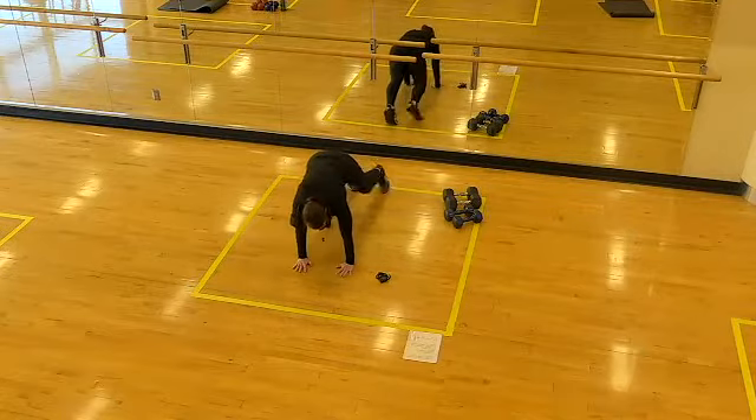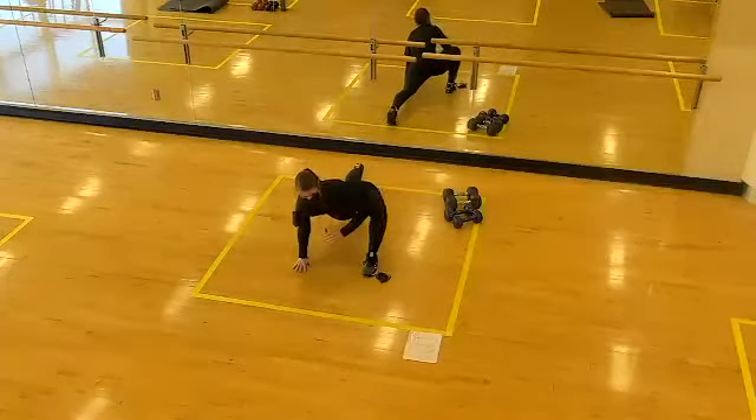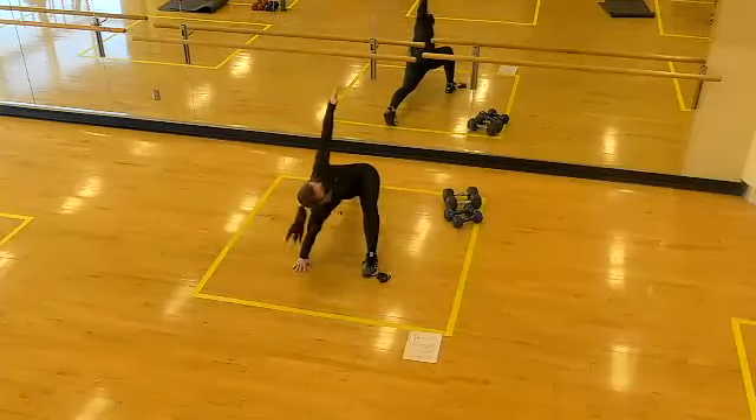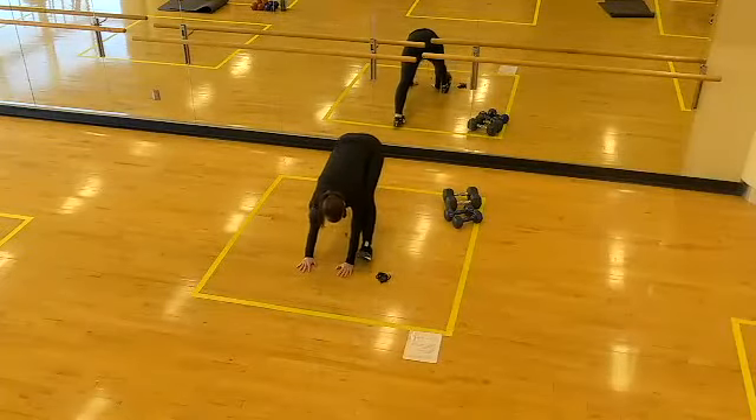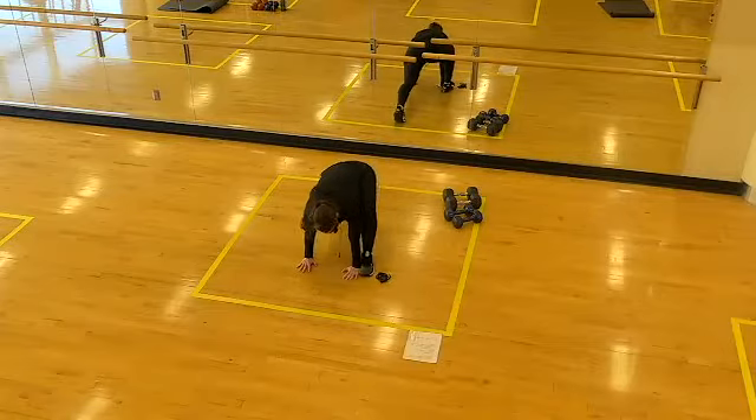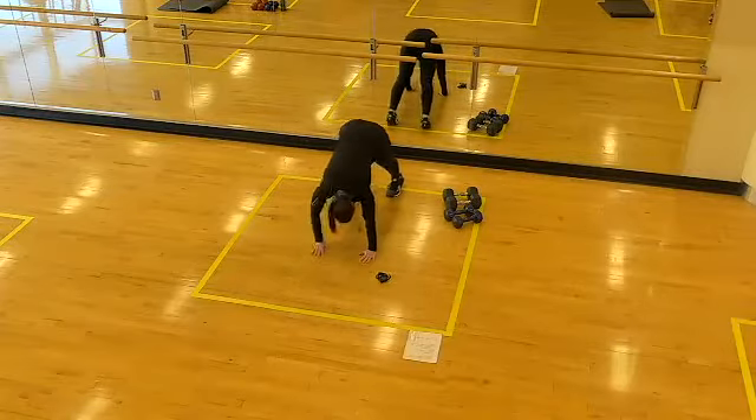Last one — left side, foot forward, open the hip, add rotation, plant the hands, hamstring stretch. Return to high plank, walk the hands back to the feet.